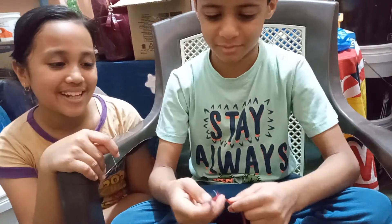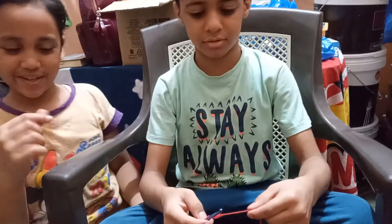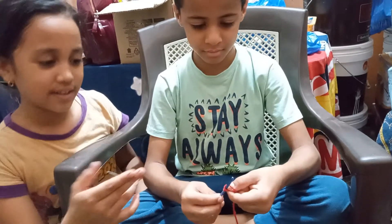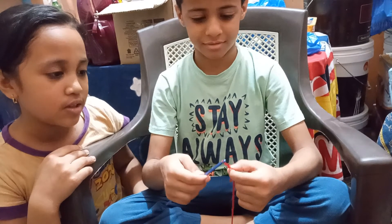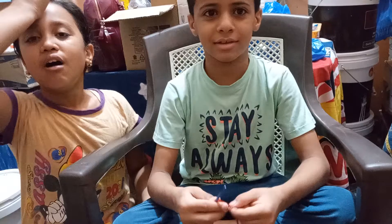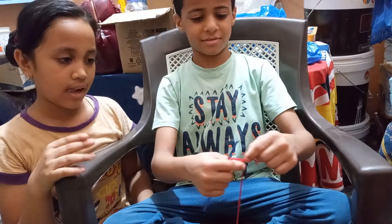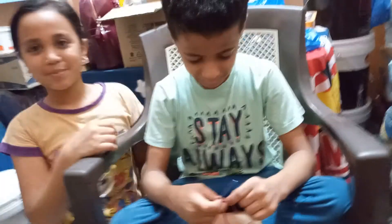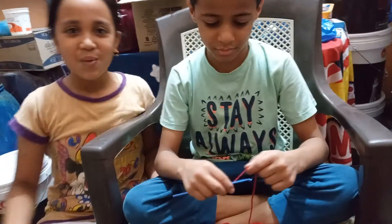Yes! Very hard to make. I'm like this. Very hard to make. Yes! We are to make it like this — will take a very long time to make the bracelet, look like this, and here, yes, for SELSELA bracelet. This is SELSELA.